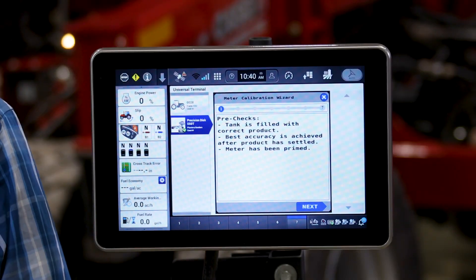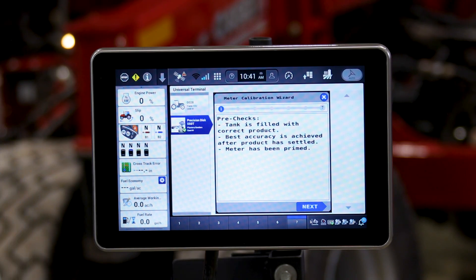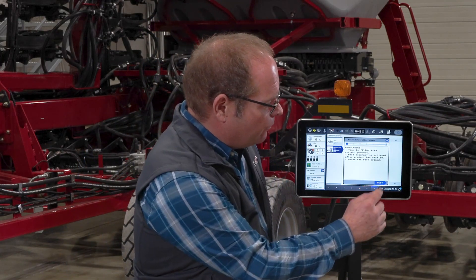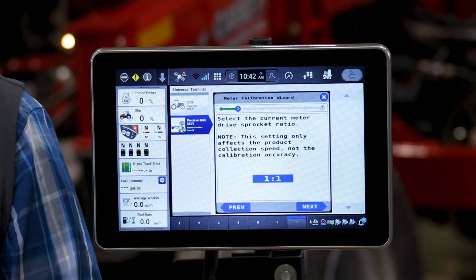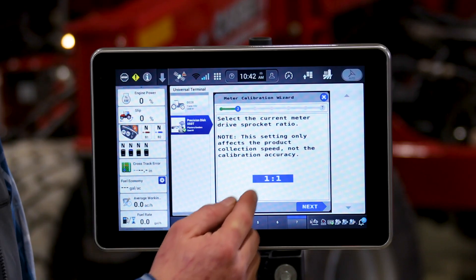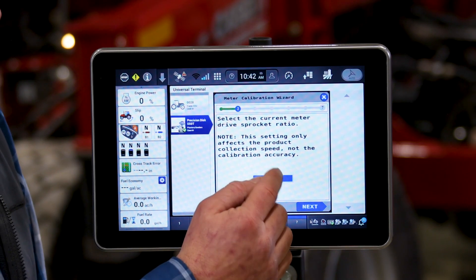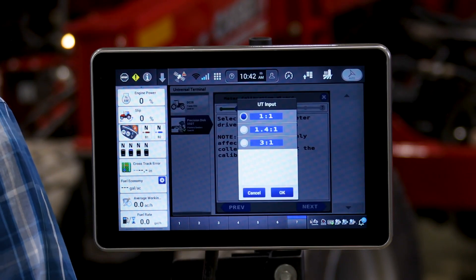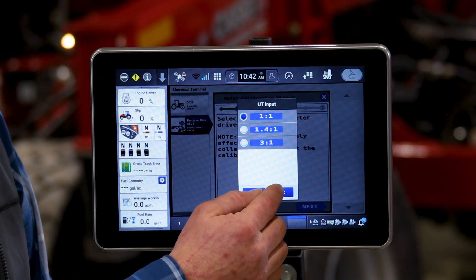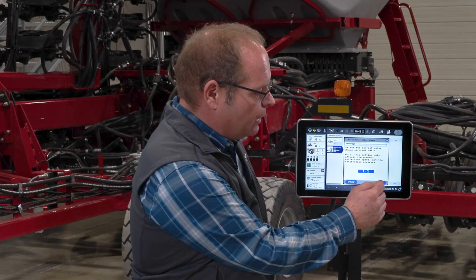Then you want to make sure the meters are primed — run some product through them so that there is product at the metering rolls. Now we hit the next button. This brings us to confirming our sprocket drive ratio, which is located on the back on the right-hand side. There we need to select the sprocket ratio. This is set to one-to-one, which is what this machine has, and we have the ability to select from three presets. Once this is verified we can hit the next button again.